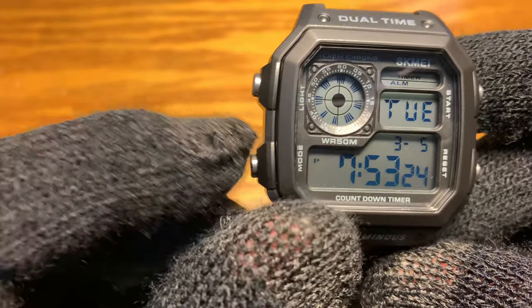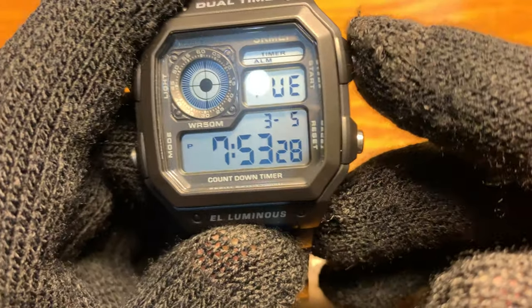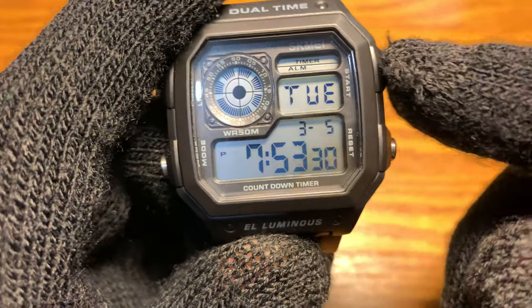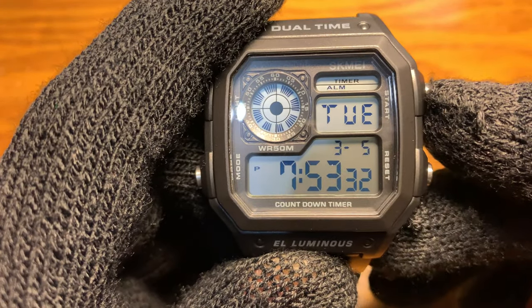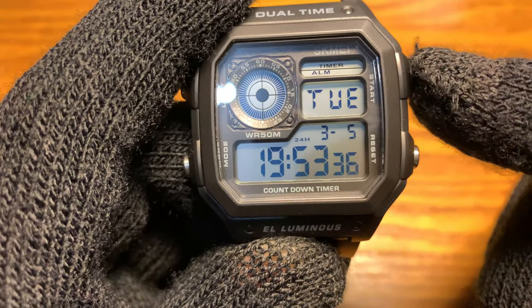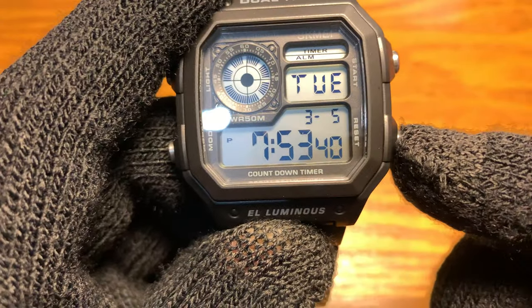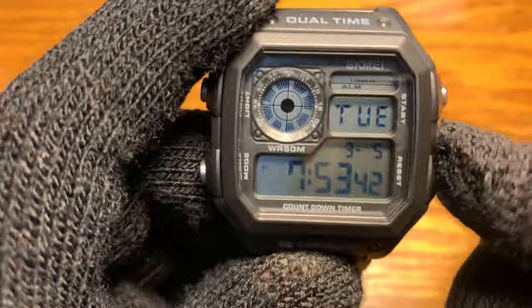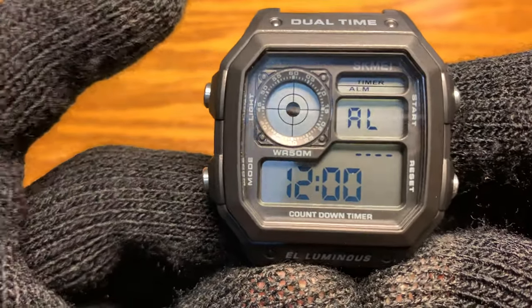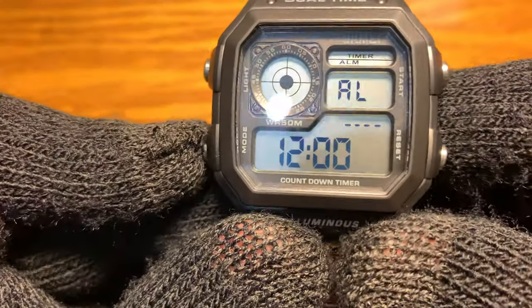This pusher here will toggle you to different menus. This pusher on this menu will switch the 12 hour time to 24 hour time — pretty neat. And this one does nothing on this menu. Toggle once more and this is your alarm. I'm not going to go through setting it.